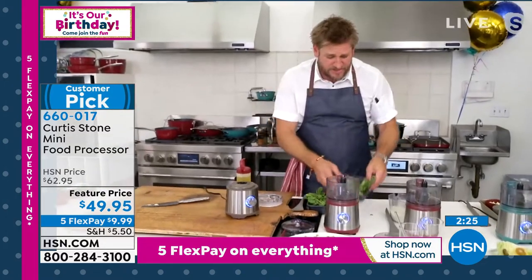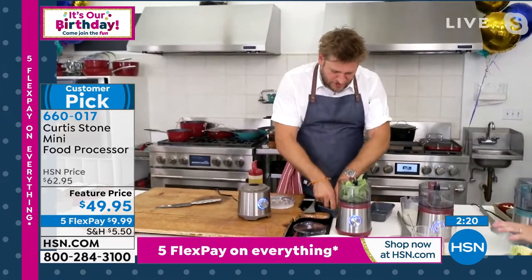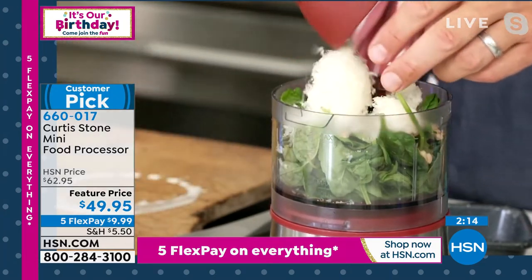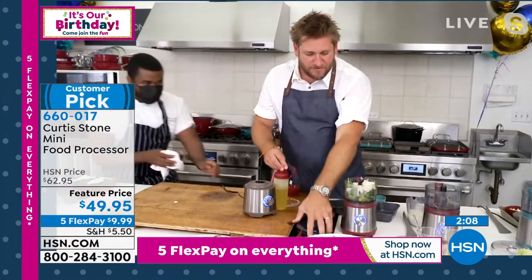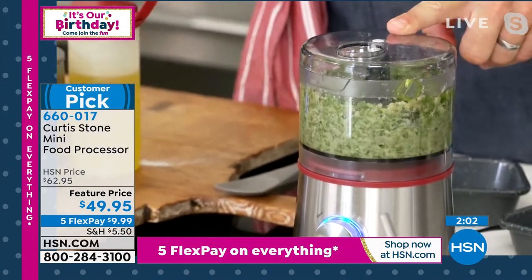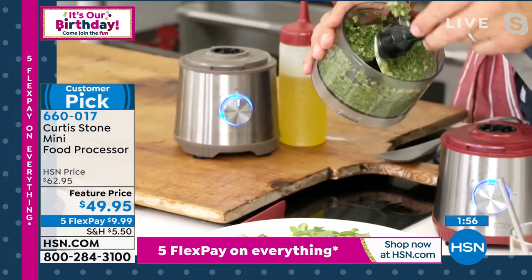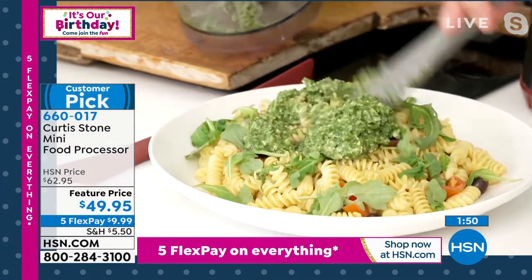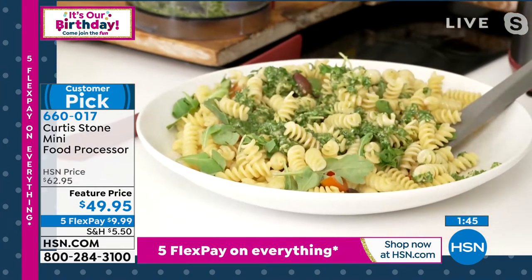Let's make a pesto — equal parts basil, a little baby spinach, push the greens down, some pine nuts, a quarter cup of parmesan, a little extra virgin olive oil, and some balsamic vinegar or lemon juice if you like. Hit it for just a couple of seconds and that's all it takes. Want a dry pesto, use less oil; want more of a sauce consistency, add a little more oil. In no time you've got chimichurri for your steaks, pestos — all of that made in seconds.